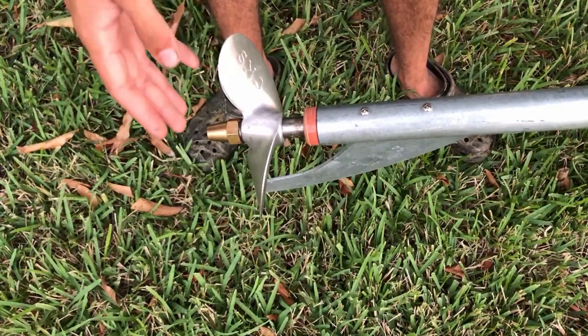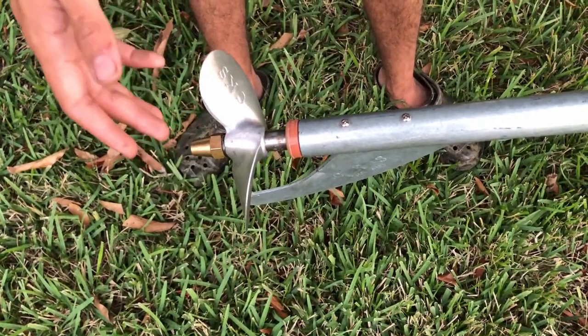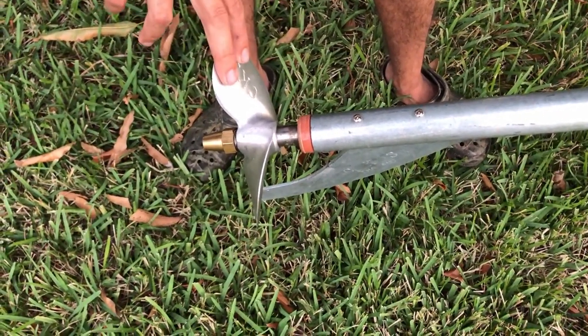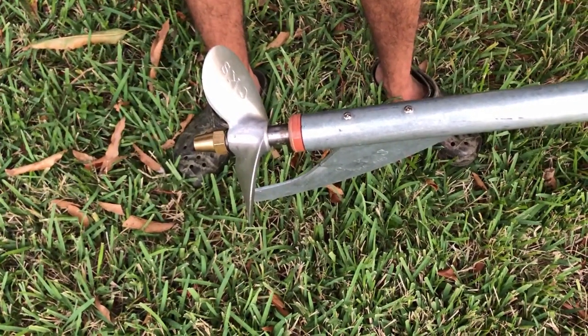Starting at the prop end, you can see the brass prop nut with a lock washer to make sure it doesn't vibrate loose. This kit comes with two aluminum weedless props — a six and a half and a six and a quarter. Right now I am running the six and a half.